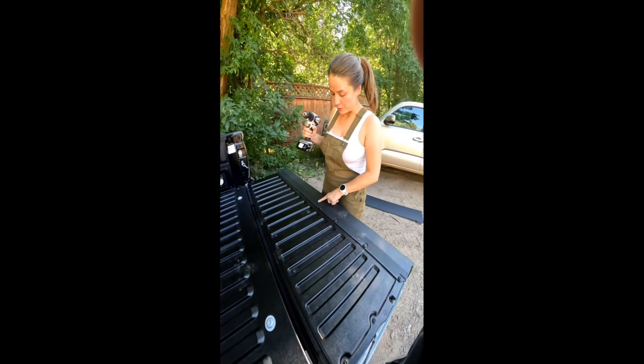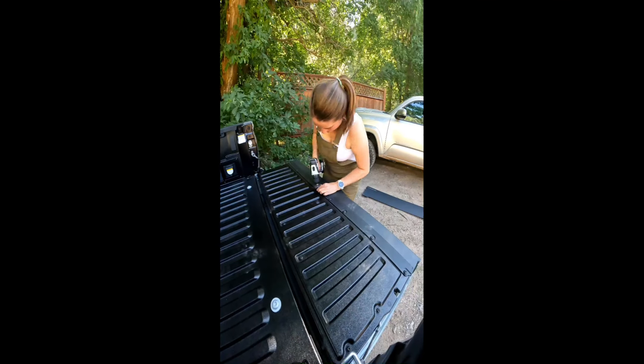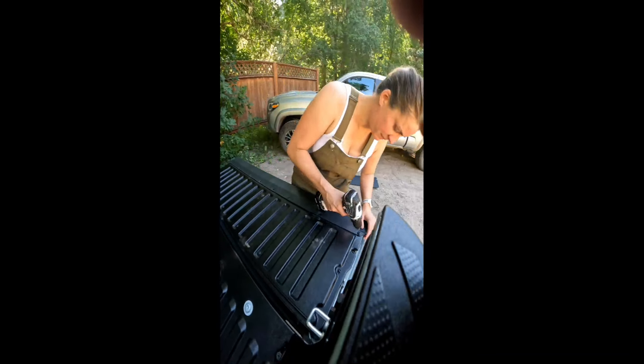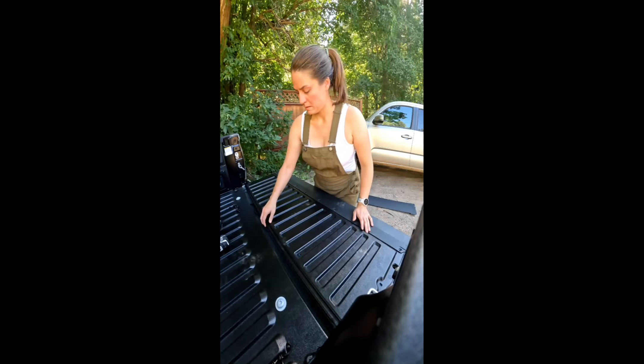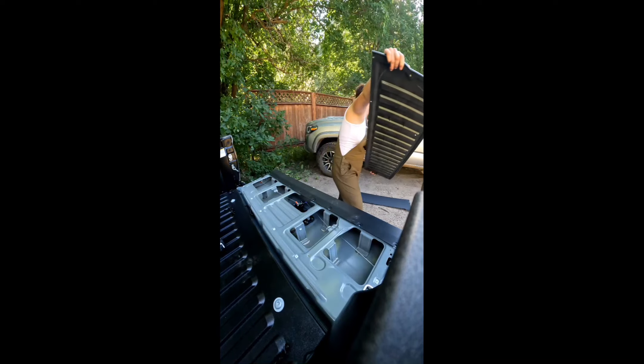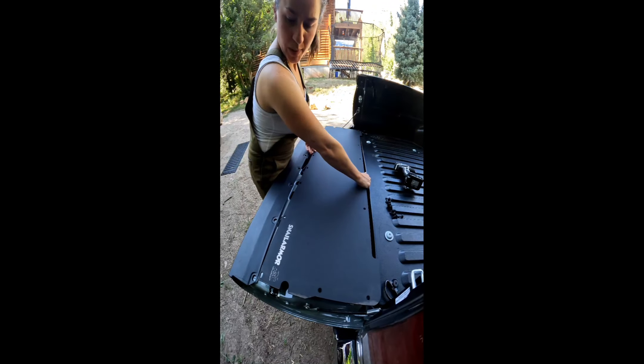First step is we're gonna unscrew all of these. Now we're gonna slide this in place.